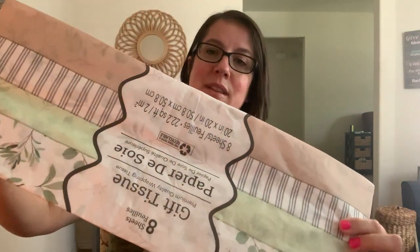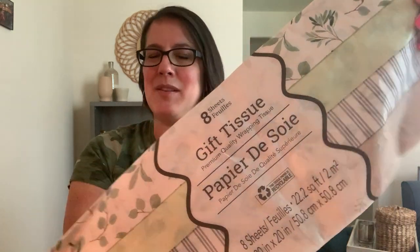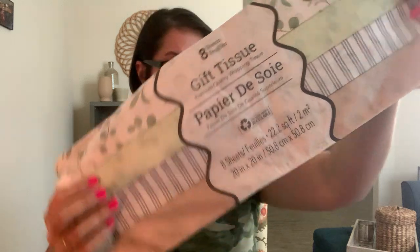Moving on - last month I showed you wrapping paper and I love Dollar Tree's wrapping paper. This month I picked up some tissue paper. I thought it was really pretty and interesting - in colors and patterns I hadn't seen before. It kind of reminds me of what you'd use for a bridal or wedding gift, but I really liked it.